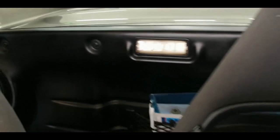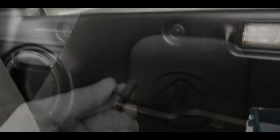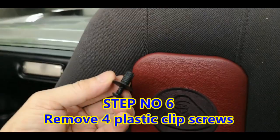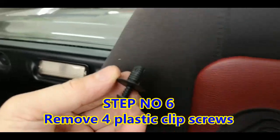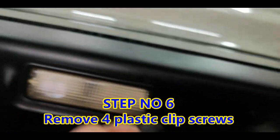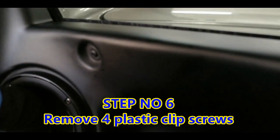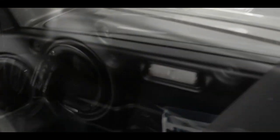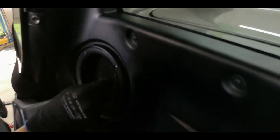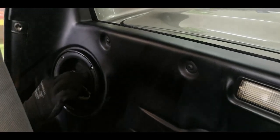The next step will be to remove this cover. There are four screws on this back cover. To remove the back cover, there are four screw clips — I've removed one here already on the side. There is one, two, three, four on the other side. So once you remove these four clips, it should be able to come up.